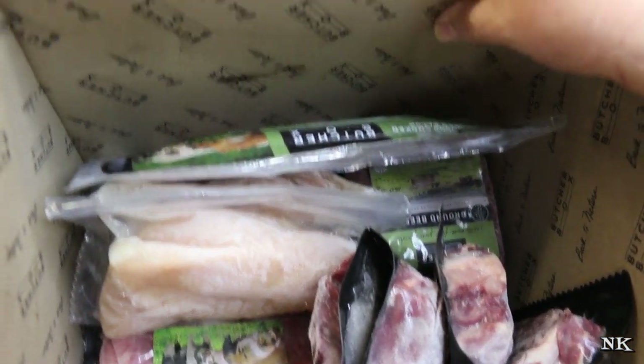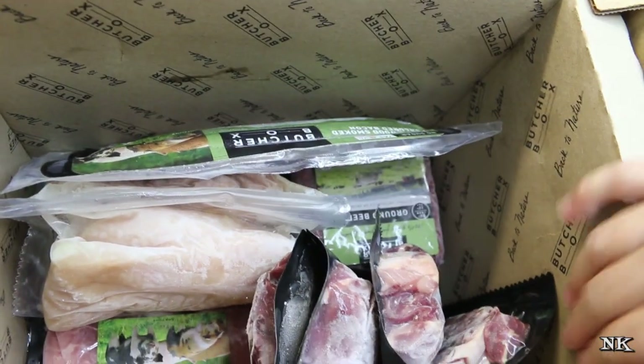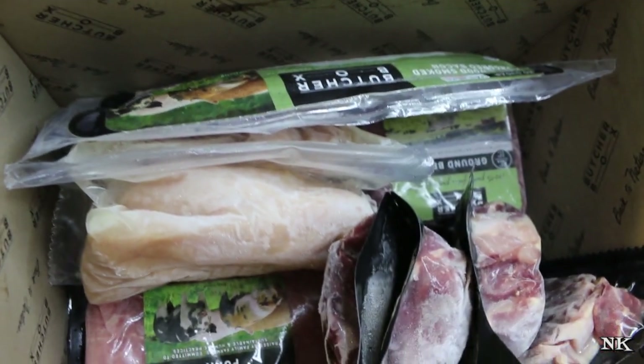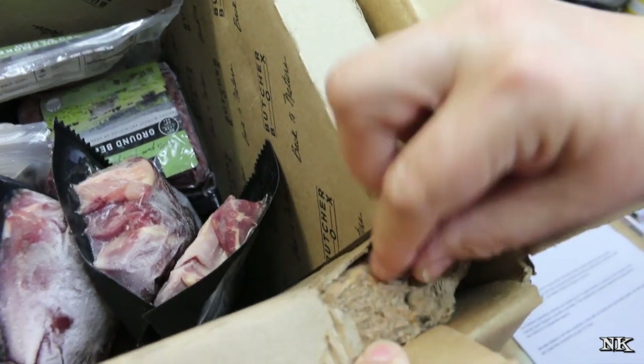These are basically hollow cardboard boxes because that's going to be an insulator, and I think that's pretty nifty. It's got this shredded or extruded cardboard inside as well.